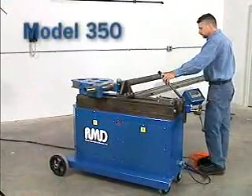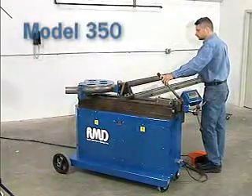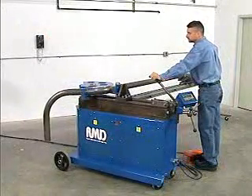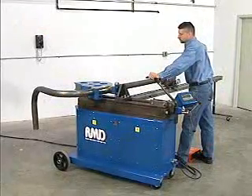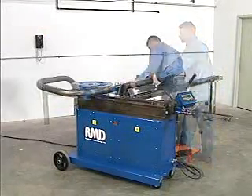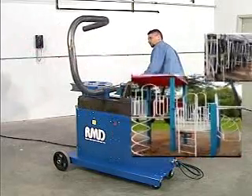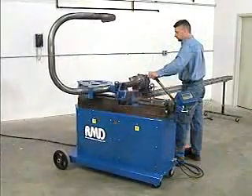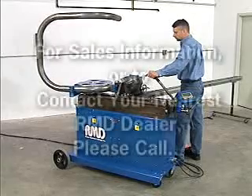The Model 350 is so simple it can be used by anyone with minimal training. It is a true production machine, designed to run at capacity and last for the long haul, but also versatile enough to be used for custom prototype applications. The Model 350 is the perfect bender for heavy duty applications like hand railings, agricultural or ship building, and would be an excellent addition to any welding, fabrication or construction shop. Thank you very much.